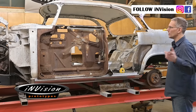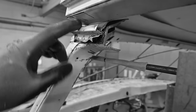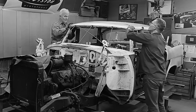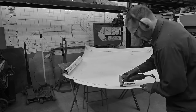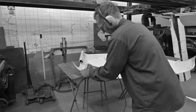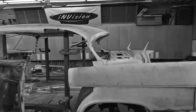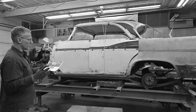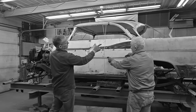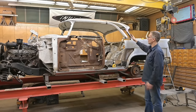Now if you've been following along, in the last video we took that roof, shortened it, and fixed it in the new location. We also took these curvatures and figured out the best place to mount them based on the new proportions of the car.